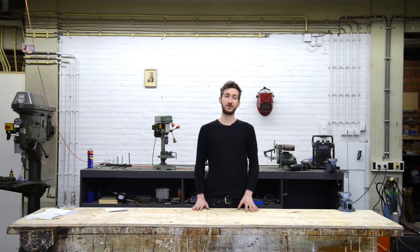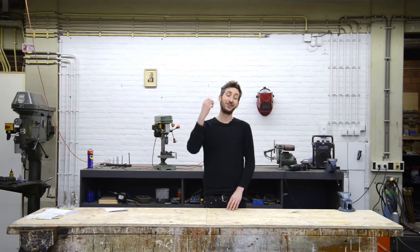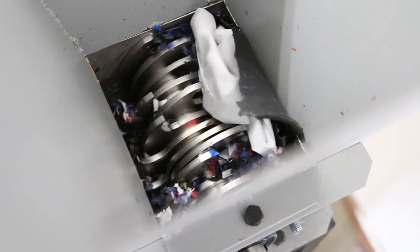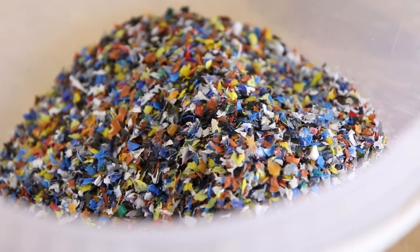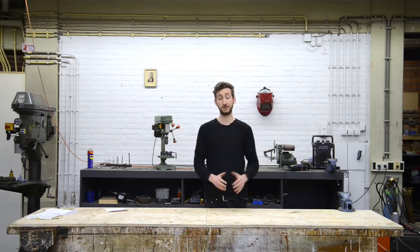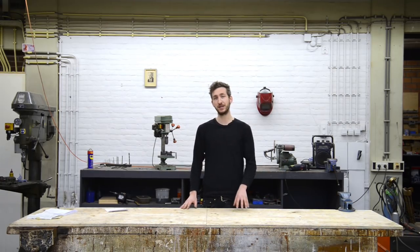Welcome to a new Precious Plastic instruction video. Today we're going to build a plastic shredder. This machine chops your plastic waste into small plastic flakes, and these flakes will be used in other machines to create new plastic products. The size of this machine is based on a plastic bottle, so it can shred a plastic bottle and everything smaller. If it's bigger, you need to pre-cut it or build a bigger shredder. In this video we will guide you step by step on how to make the shredder.